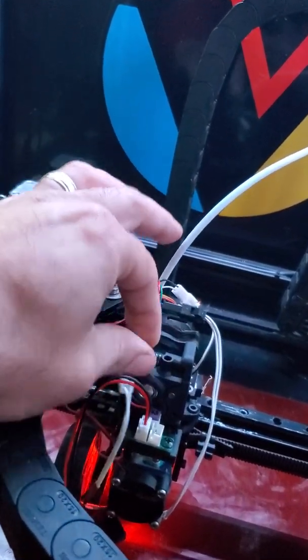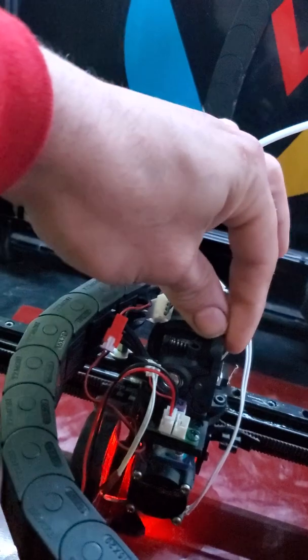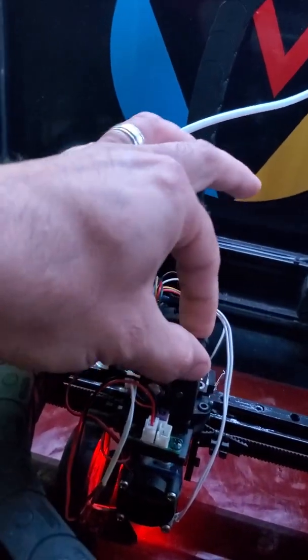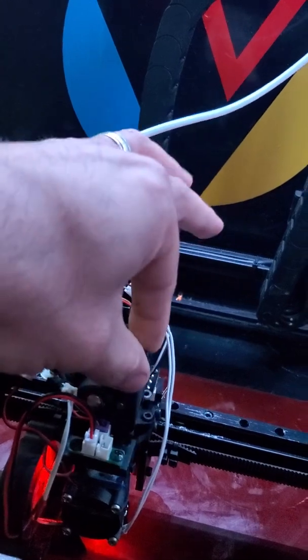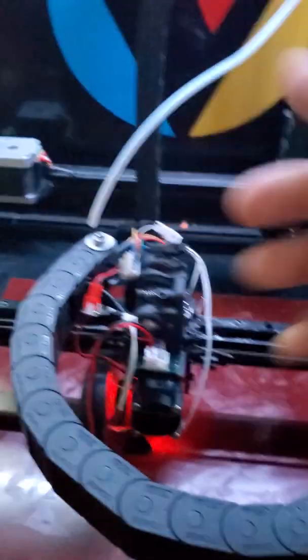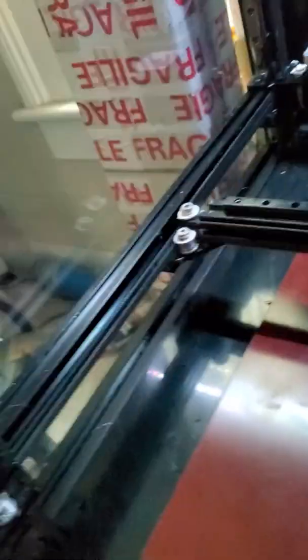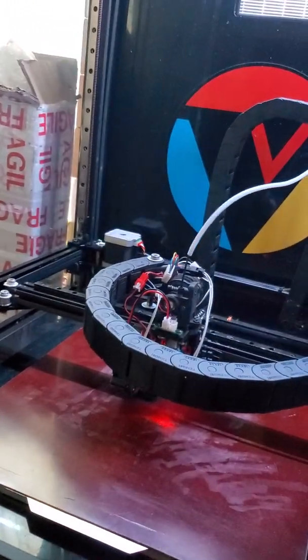Loosen this. You have a little bit of play back and forth. Start tightening it. Still a little play. You'll feel it — because you don't want any real spring pressure at this point. So you'll feel, like right there, it just caught. Go ahead and give it another half turn, just for good measure.